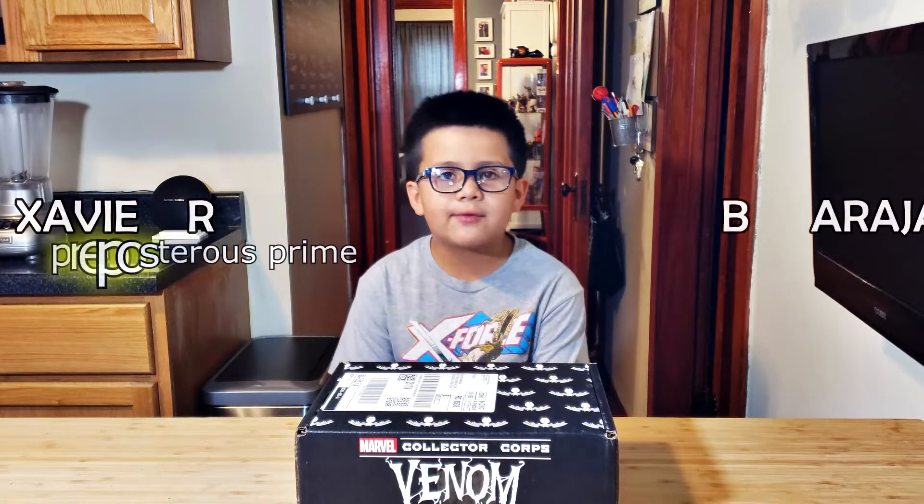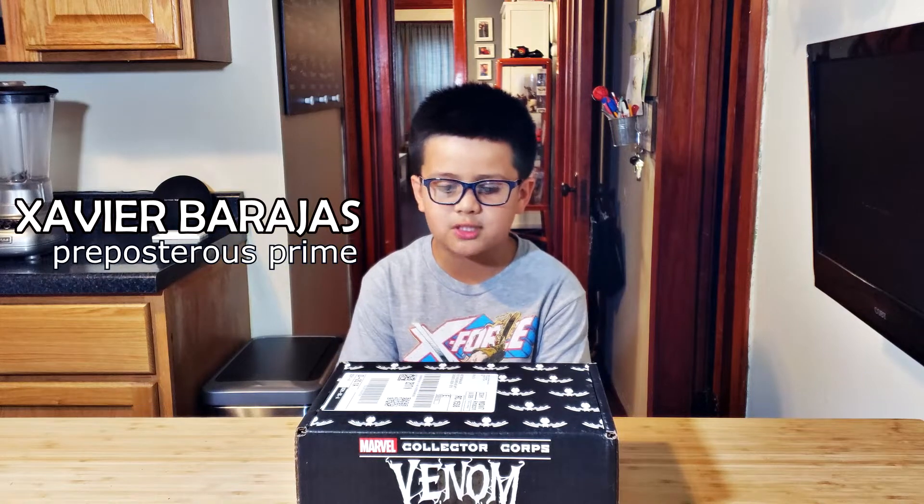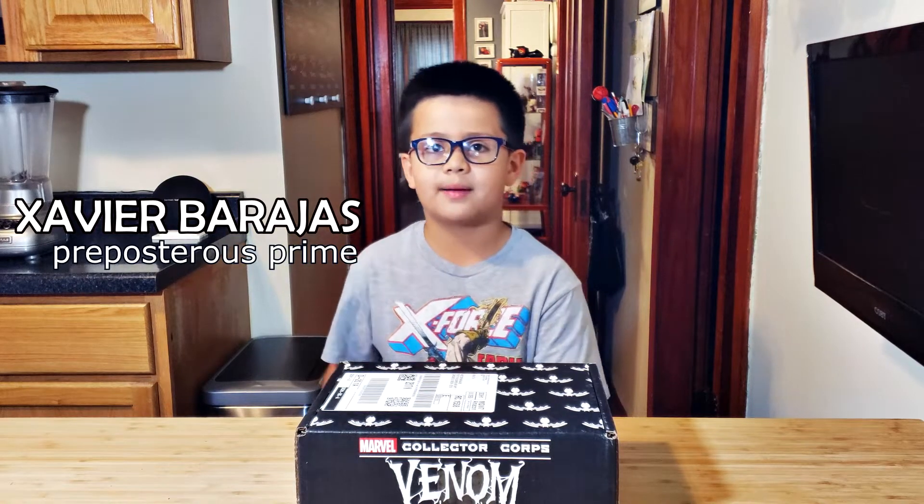Hello everyone, I'm Xavier Olsen with the Preposterous Prime and today we're going to be unboxing the Marvel Collector Chord's Venom Box. We'll be right back after the intro.